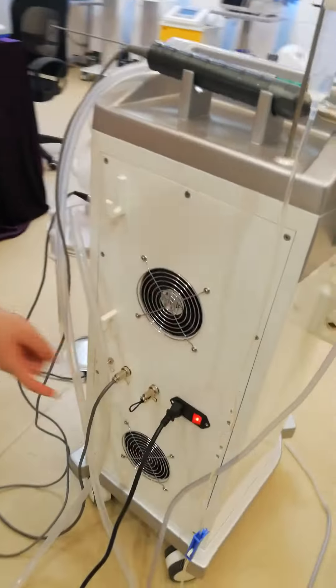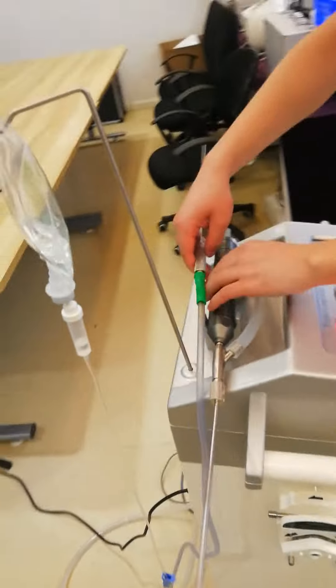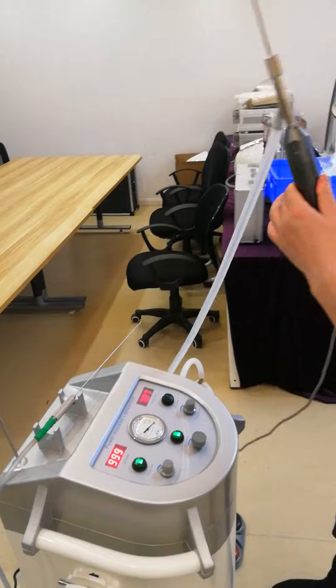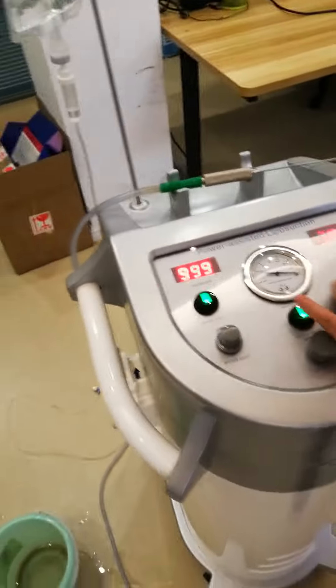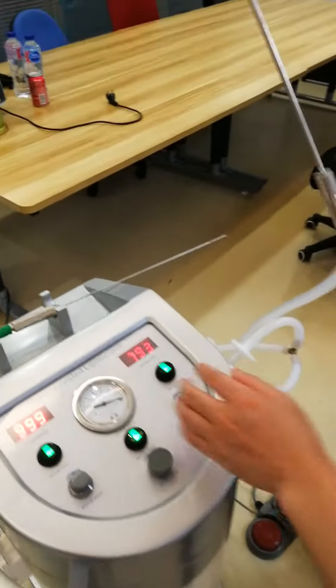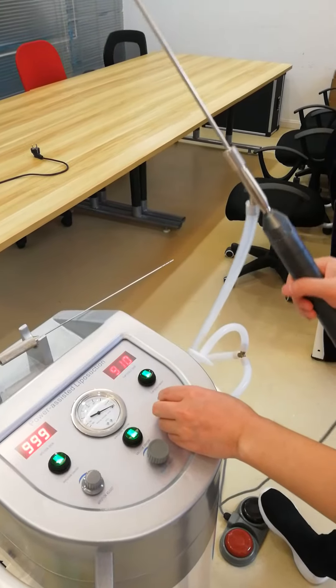And now we need to open the machine. You can see, this is the operating handpiece. This is the opening. You can change the heating.